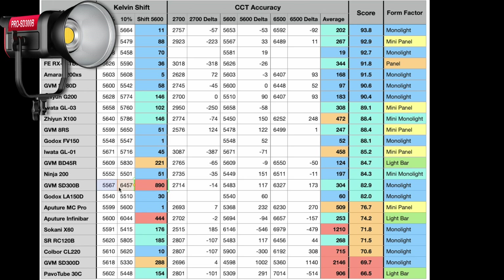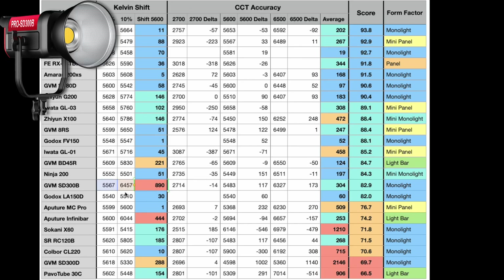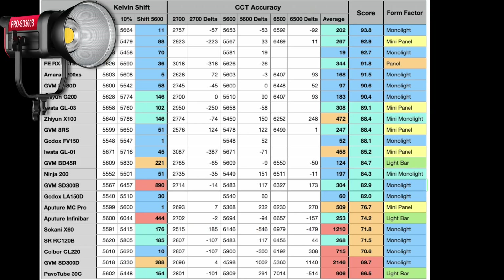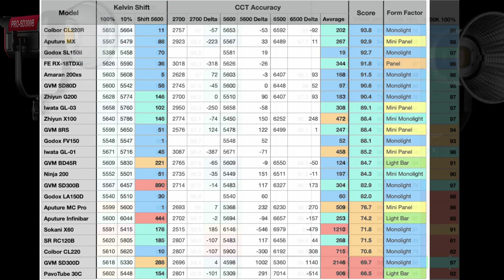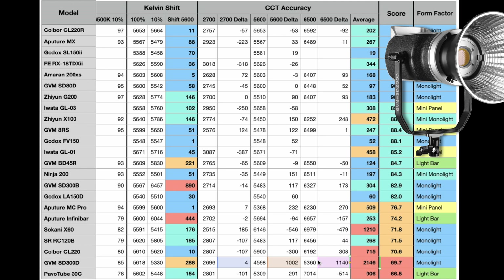Another rating we have is Kelvin shift — we take the reading at a calibrated 5600K, then dial it down from 100% to 10% and see what kind of shift we get for consistency, because you don't want your light changing color as you adjust brightness. One light had a terrible shift — starting at 5567K it went up to 6457K at 10%, nearly a 1,000 Kelvin shift. Whereas the Colbor CL220R only changed by 11 Kelvin — that is insignificant. Unfortunately the GVM SD300B, a light I love, got dragged down by Kelvin shifting. And the GVM SD300D scored well on CRI and R9, but the CCT accuracy was totally off, so its score got dragged down.